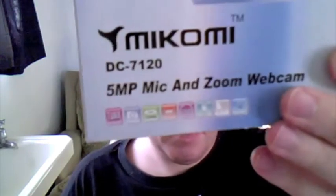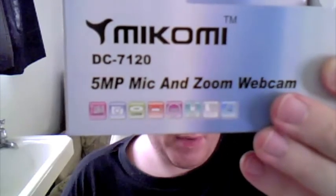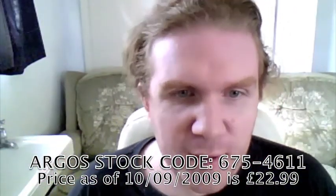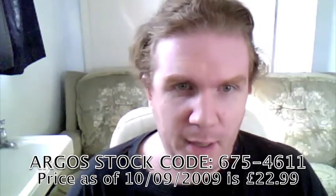Hi, I'm Matt Foote and I'm reviewing the Mikomi DC7120 5 megapixel mic and zoom webcam, which I bought from Argos in the UK. This webcam is a UVC — Universal USB Video Class — webcam which needs no drivers on Mac OS 10.4.9 and upwards. I'm running Mac OS 10.6.1 Snow Leopard and it works fine.